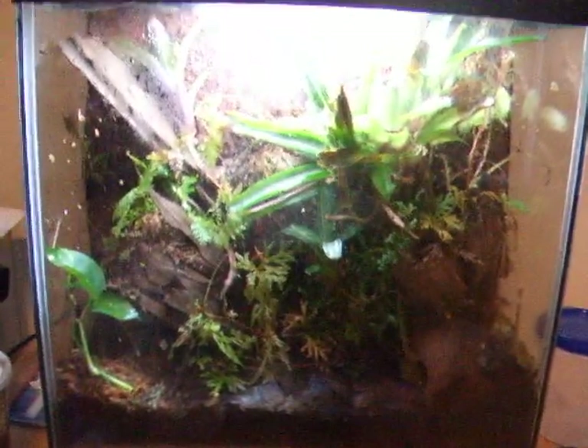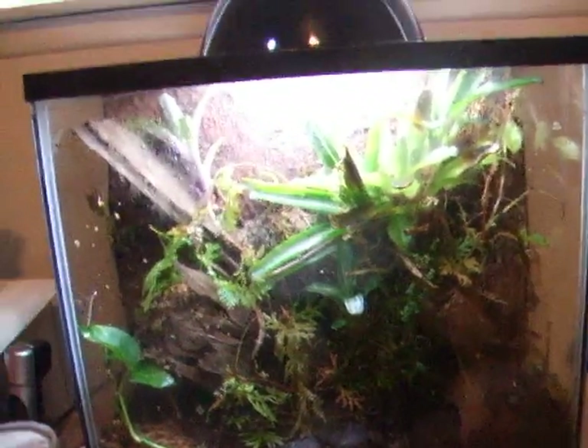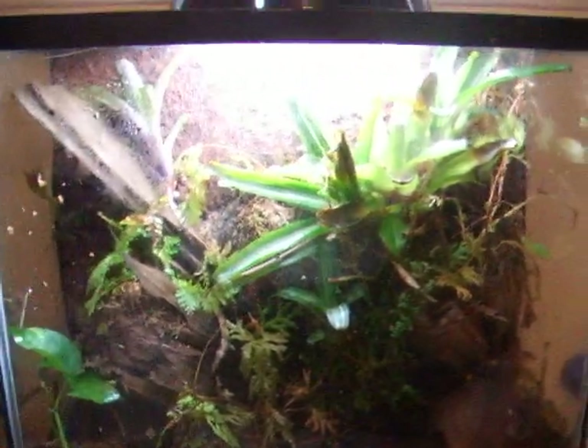Humidity for these guys needs to be 80 to 100%. The best way to do that is with live plants, spray it a lot, and instead of using a screen top, use a glass top. That way the humidity can't escape, and it's pretty easy to keep it really humid with a glass top.